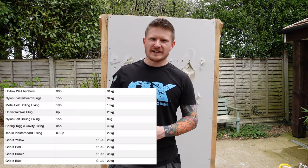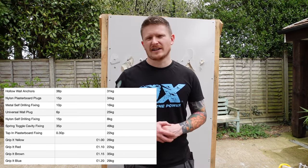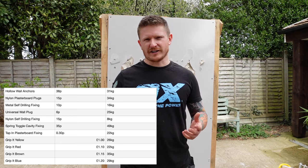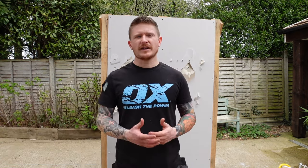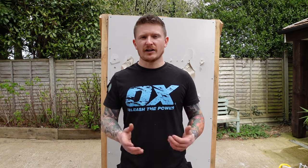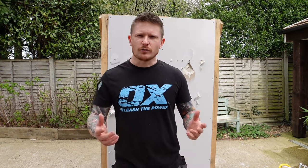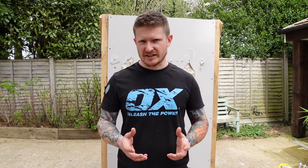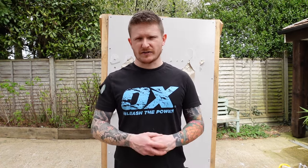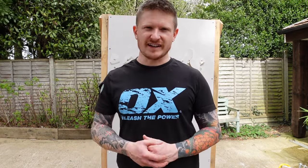So that's all of our fixings tested — some real shocks there. Let me know: did you expect what you saw today or were you shocked at the findings? Please subscribe because there's loads more to come throughout the rest of the year. Hit the like button as that helps this video reach more people on YouTube. I'll put links in the description to some of these fixings so you can grab the best performers. I've been the DIY Guy — see you in the next one.